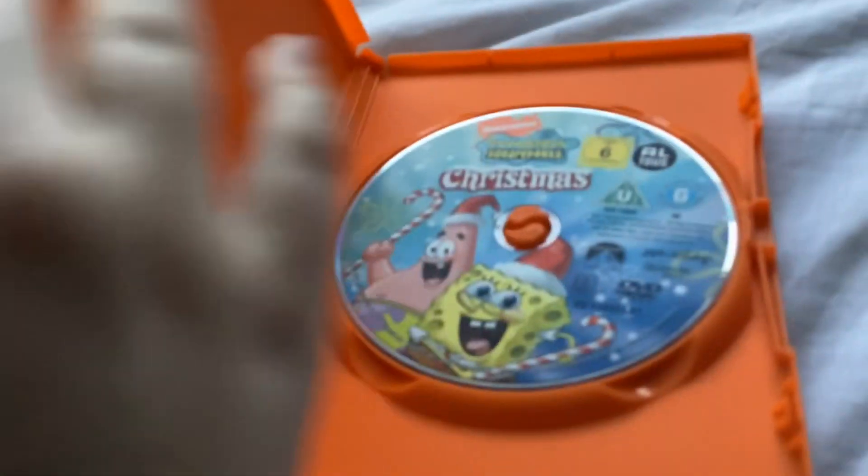Here's Christmas — the 2008 reprint. I don't have the 2003 cover yet, but I'll get it. Here's the front, the spine, and the back. You can pause and read the episodes you want. Here's the disc.